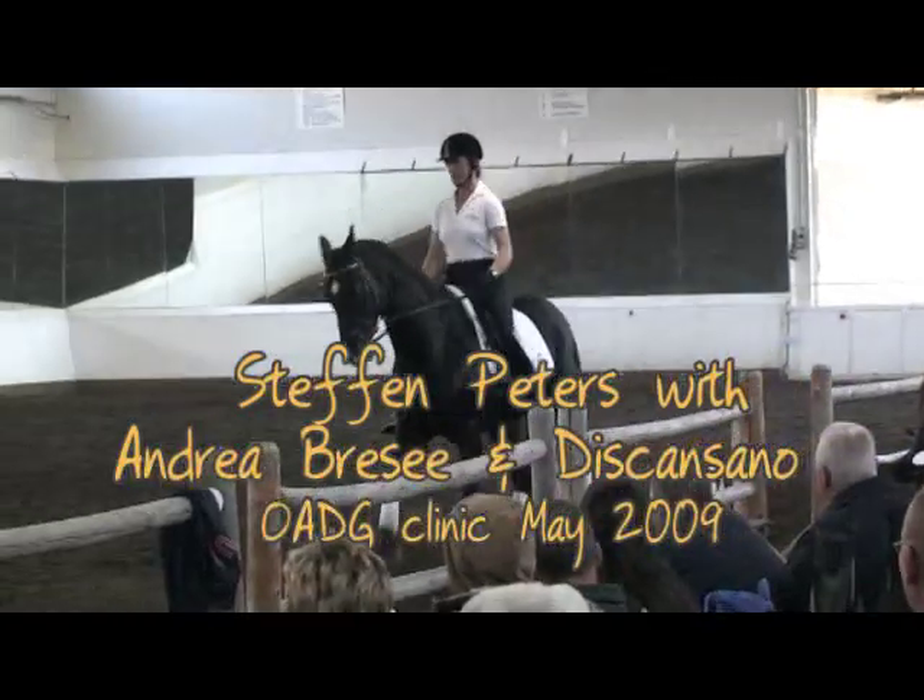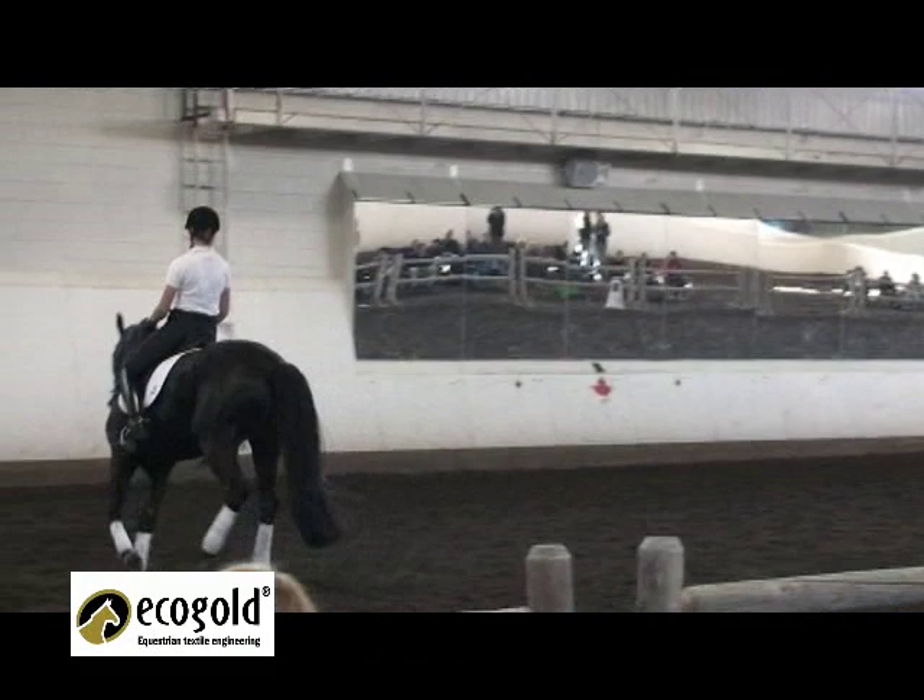It would have been the second where I push them quickly forward and say, look buddy, I really need you to maintain this activity behind me. Good — not smaller, not smaller, not smaller.